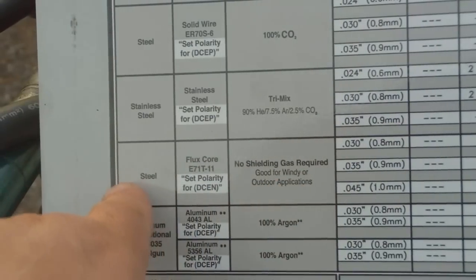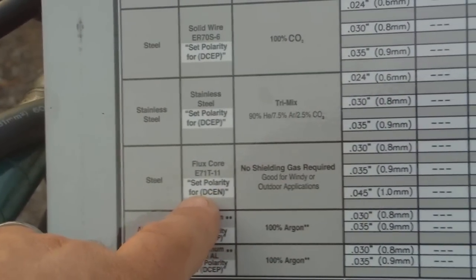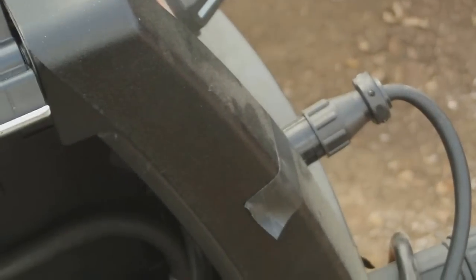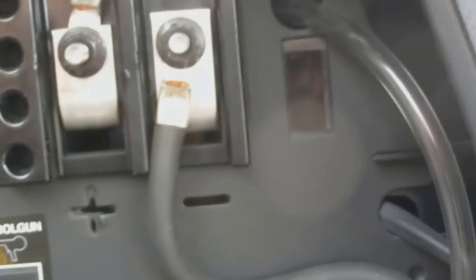We want to check our polarity: DCEN — no shielding gas required for this steel. It says right here to change the polarity — once for your lead and once for your ground. Your lead is going to be grounded, hooked up just like in the diagram, and your ground is going to be on the positive side.